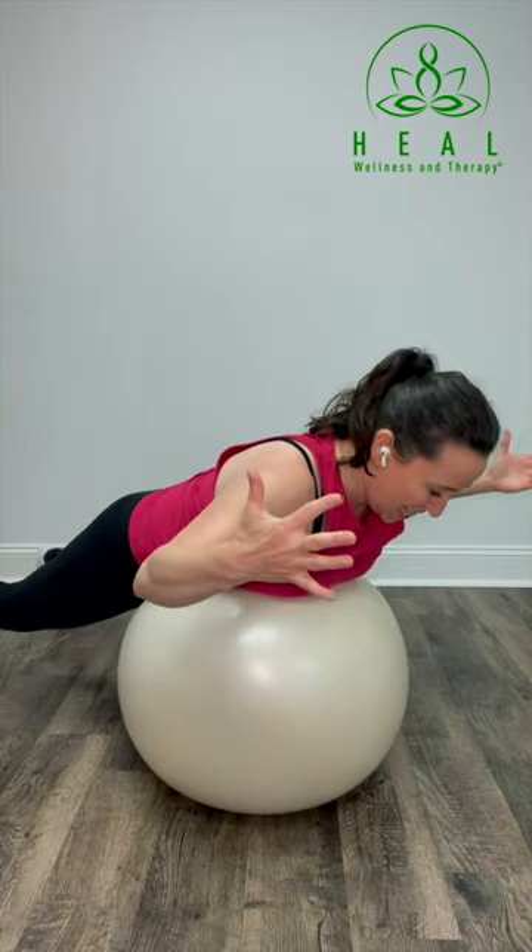Finally, W: bend your elbows, lift the forearms up parallel with the floor, thumbs are lifted. Take that inhale, squeeze through the shoulder blades, lift through the thumbs, and then as you exhale, relax. 30 seconds or so of each of those exercises every single day and you will see the improvement in your posture.